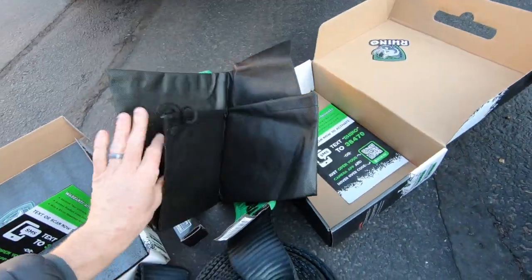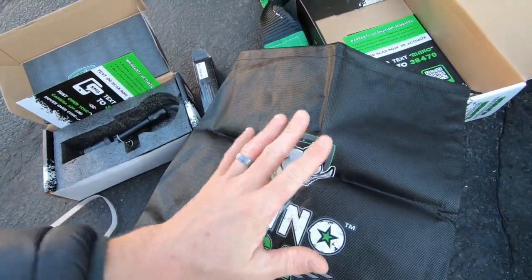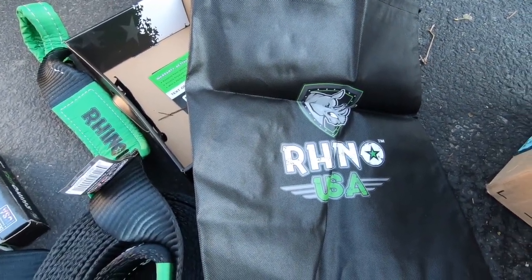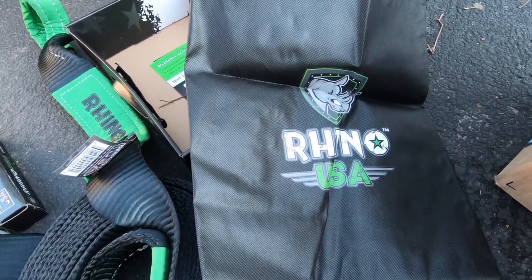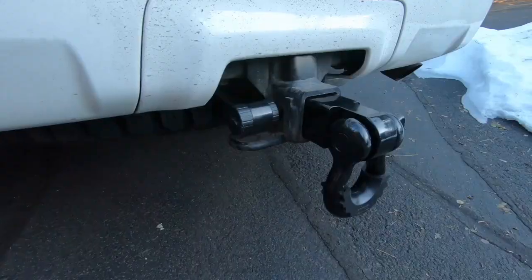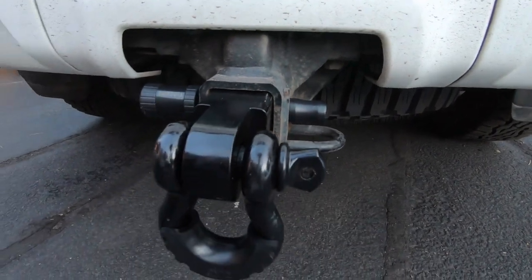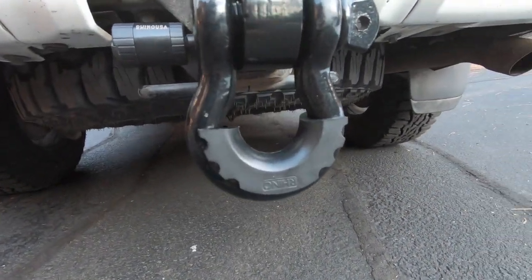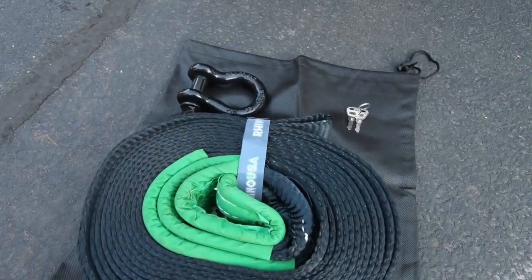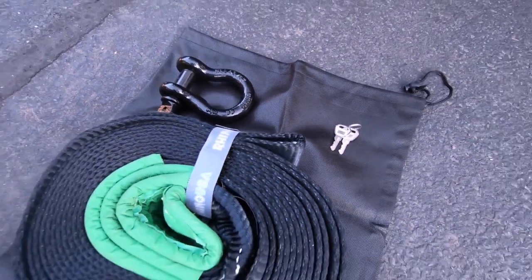There's also a cool little baggie that you can store this inside of, and if you've got some other shackles you can put those in here as well. They have a lot of other cool products on their website — not only recovery gear but other useful things like tie-down straps. I've got a D-ring shackle that I'll be putting in this baggie with this setup. Here's a look at the receiver with the hitch pin in place — I've got a plastic isolator on the shackle from my Tacoma setup. The new shackle will go in the baggie with the tow strap, with the little storage strap in place, and keys will go up front in case we ever need to get the hitch pin off.